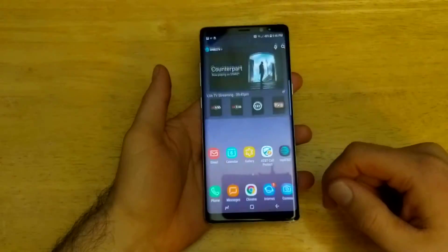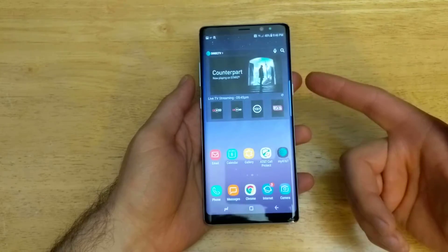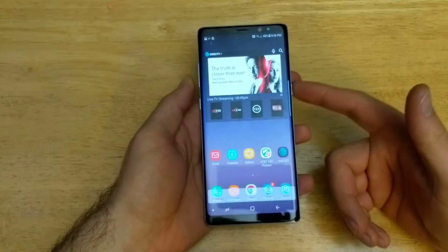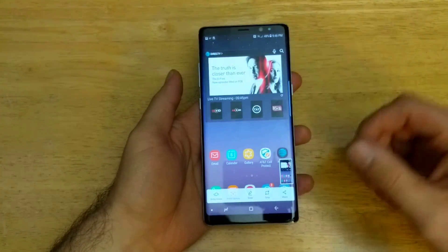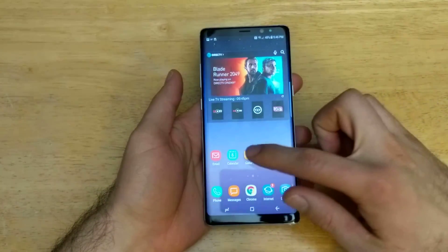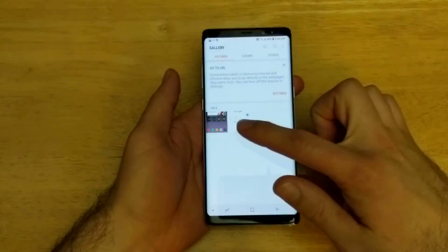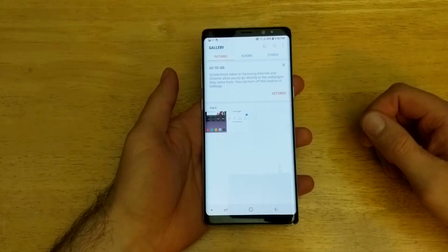Let's say you are on your home screen and you wanted to show your layout — same thing: power button and volume down button simultaneously, press and hold them for about a second and it takes the screenshot. If you go back into the gallery, you will see I now have two different photos — both of them are the screenshots I just taken.